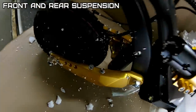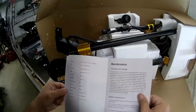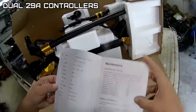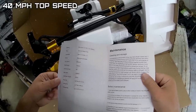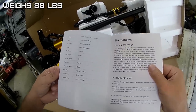So it has front suspension and rear suspension. It's got a 52 volt 25 amp hour battery, 29 amp controller - two of them, one for the front, one for the rear. Mechanical disc brakes. Says top speed 65 kilometers, wow. 40 degree climbing angle, weighs 40 kilograms.